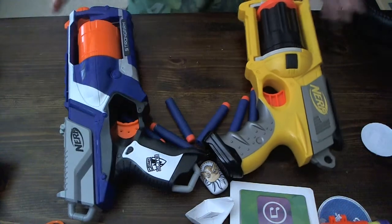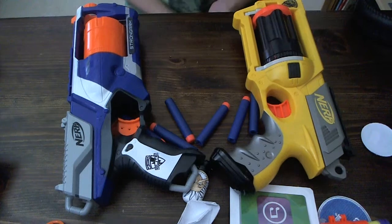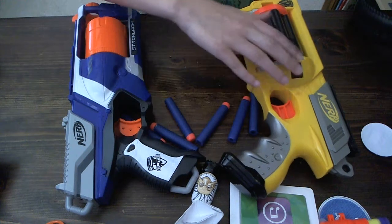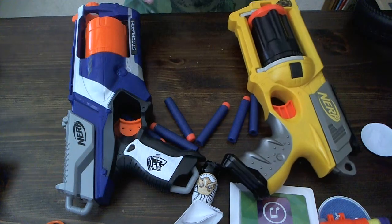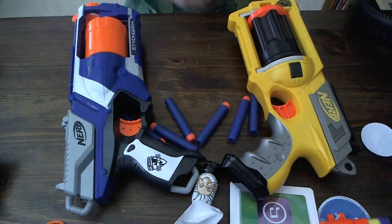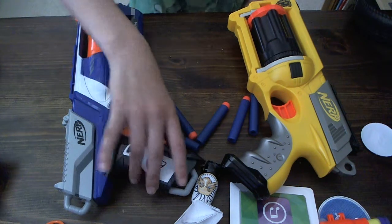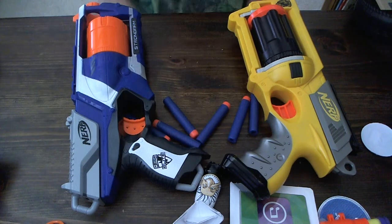I'll show you what the big difference is, since they really do look alike. First off is the handle — the handle is obviously different. Since the Maverick was one of the first Nerf blasters, if not the first, it didn't have a great handle because Nerf didn't know much about handles then. Now that it's Elite, they have a better handle and it looks much cooler, I have to admit. And it's much more comfortable.